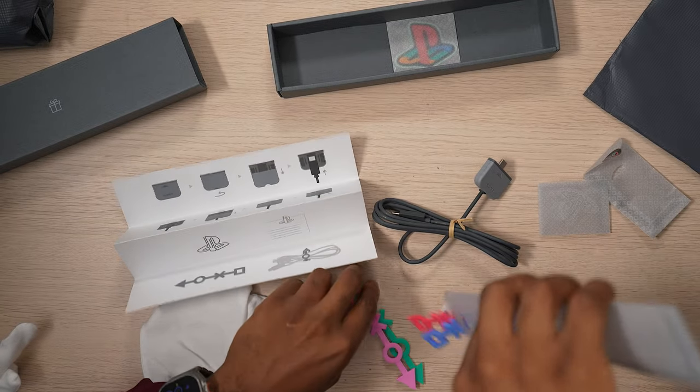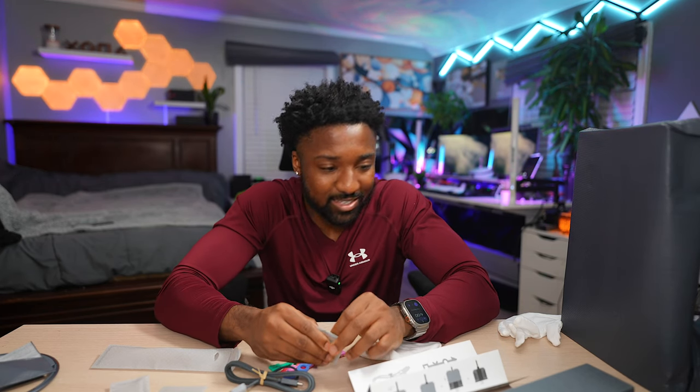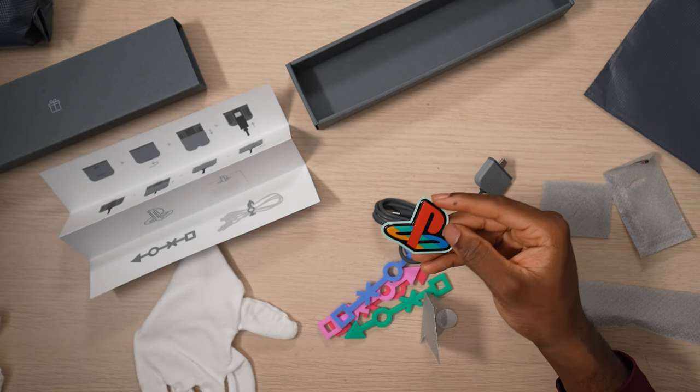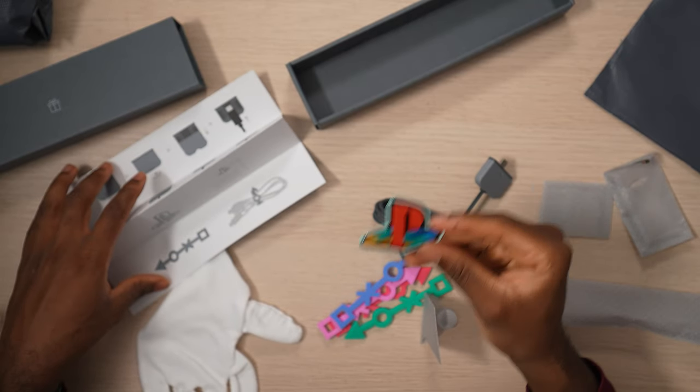These are just cable ties — you can see they have all the PlayStation colors. We haven't even gotten to the console yet, and I'm already hyped. Oh, and these are just stickers — it comes with stickers. It's unfortunate you can't buy these anymore and we have to deal with scalpers, but this is definitely a trip down memory lane — a lot of nostalgia.